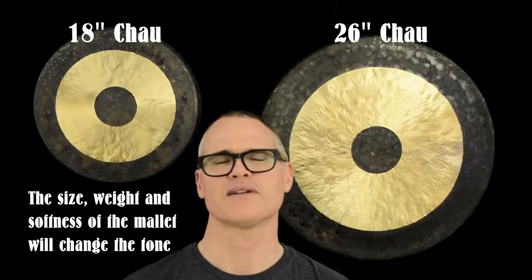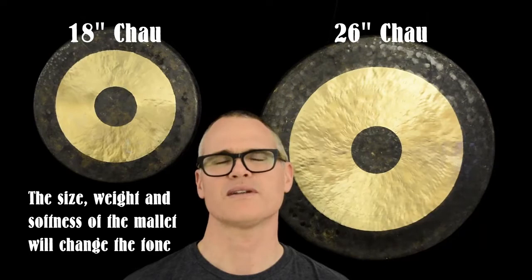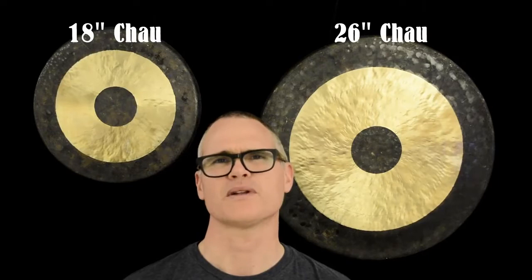Some things to listen for and think about while I play them: do you notice any difference in how deep or low the tones are that come from each size?